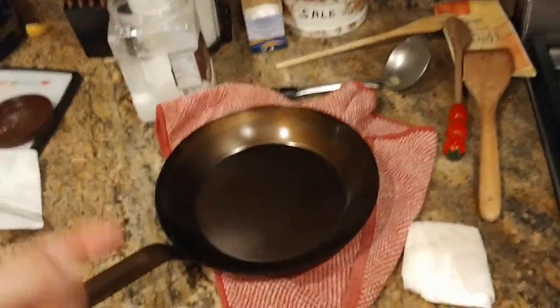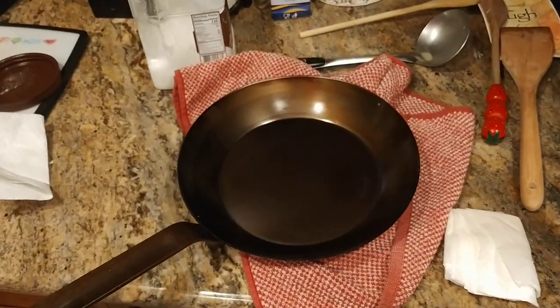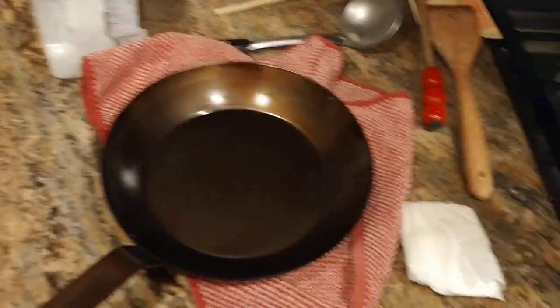If you saw the previous video, I basically prepped the pan — I washed it, I cleaned it, I dried it out, I put it on a burner, and I basically cooked off that gray kind of look.